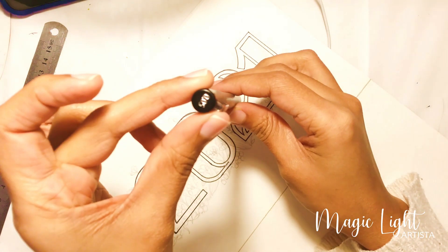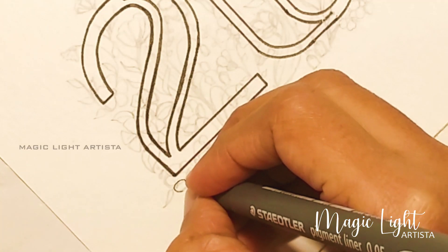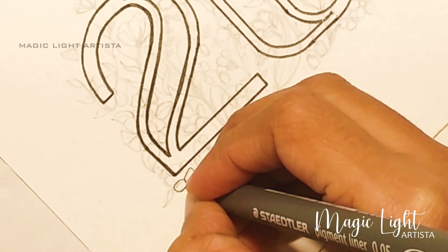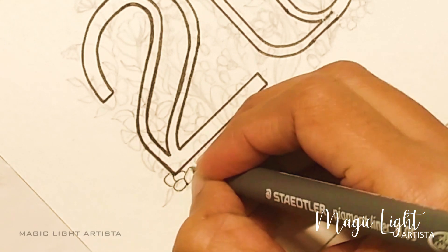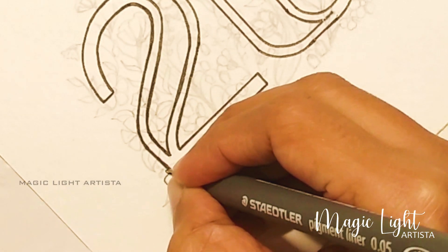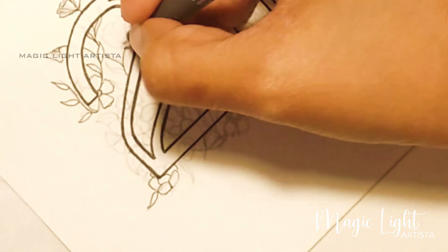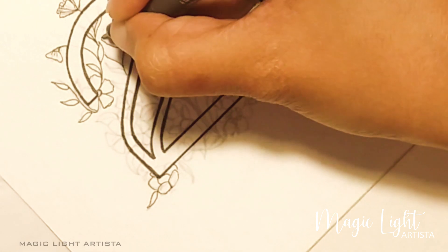Next, I'm going to use a 0.05 pigment liner to draw the flowers. I'm going to draw every line of the florals, which will give a nice touch to the flower. So just keep on drawing around the flowers which you have already drawn with the pencil.